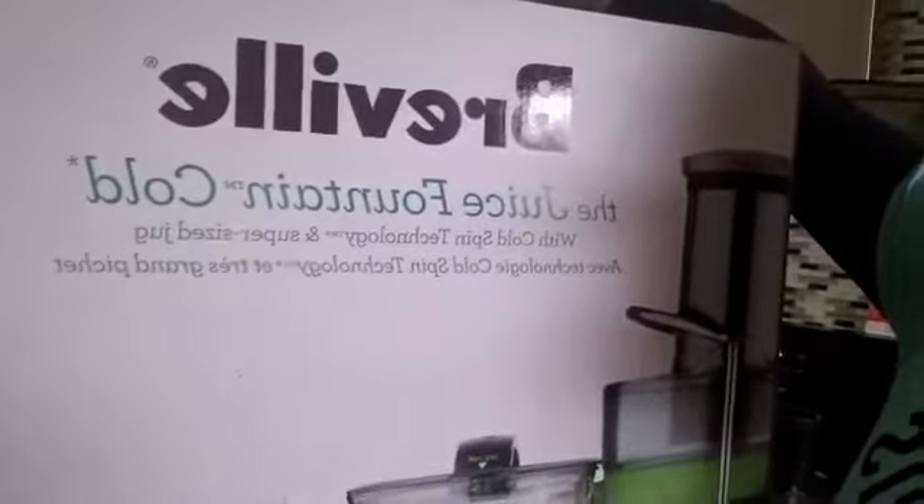The Breville Juice Fountain Cold. So I purchased this — well, this was purchased at Best Buy. I actually went to the Best Buy near me, Peachtree City Best Buy, and purchased this. They had other ones but what caught my eye was when it said the Juice Fountain Cold, so I was like, oh okay, so my juice is going to be a little cold — that's good.